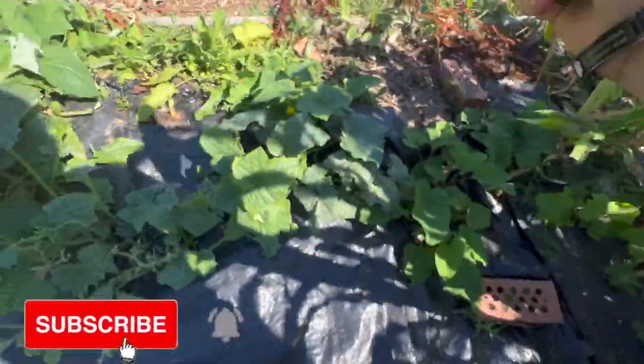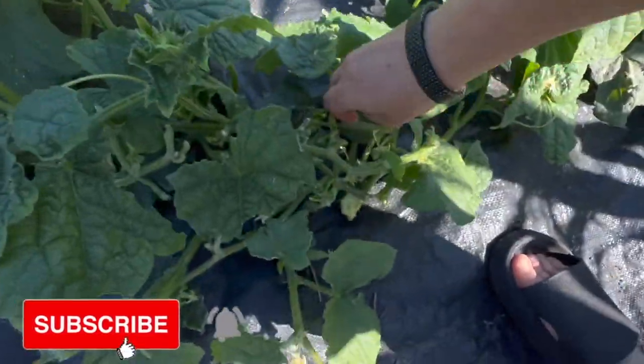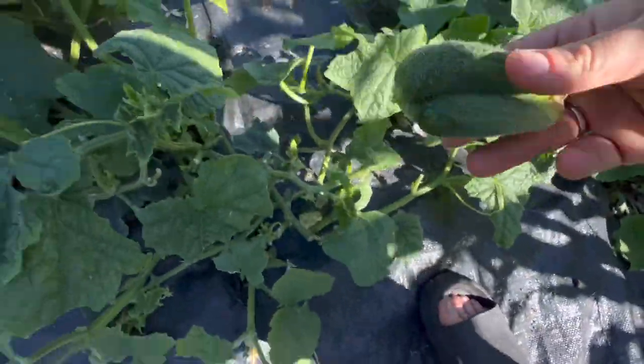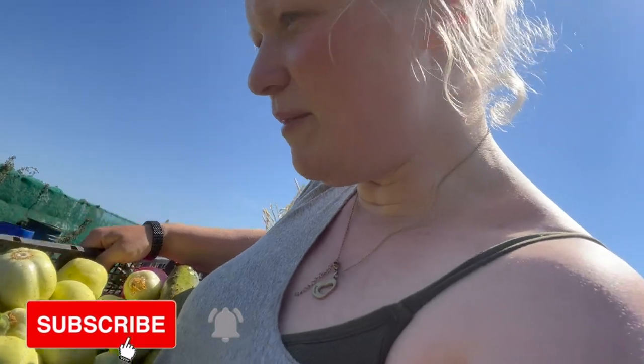I think this variety would be better if it was hanging up because I keep missing them. Look at this — they're conjoined twins! Still very good. I think I'm going to make some bread and butter pickles with these, because I've still got a lot of pickles at home. I was sitting here doing a bit of weeding because to be honest it's got away from me.